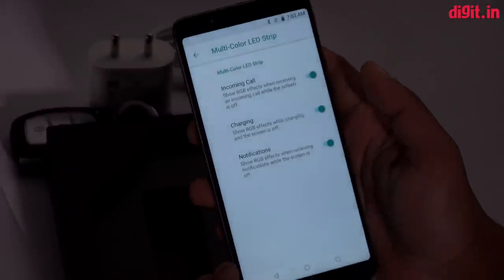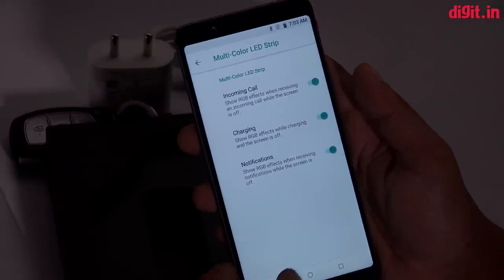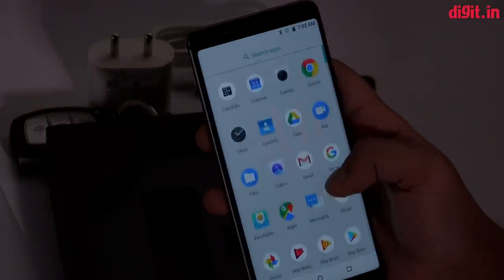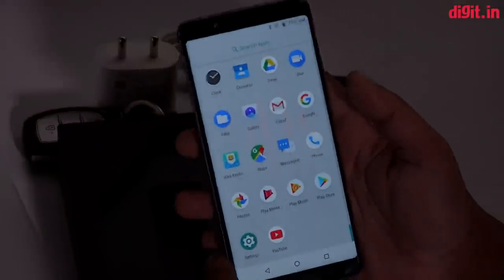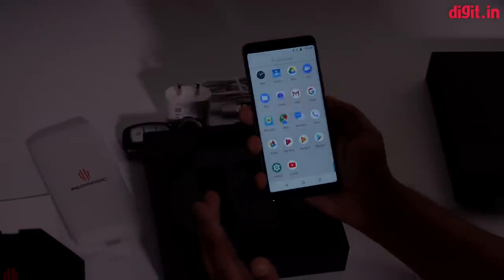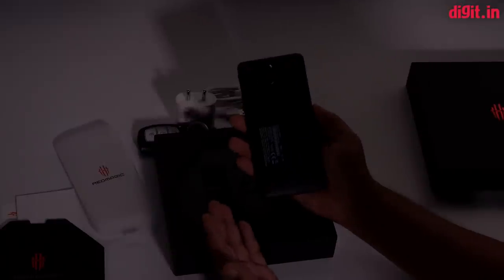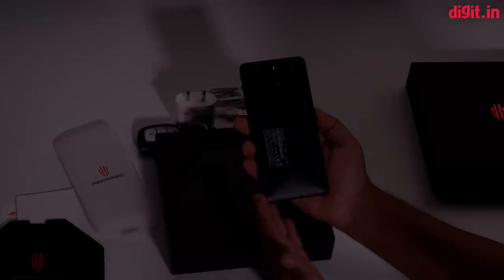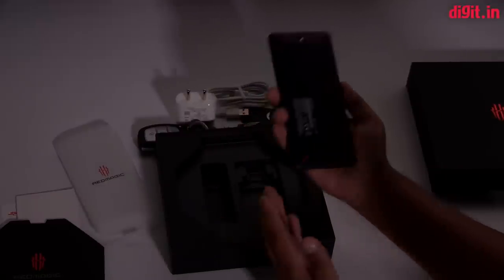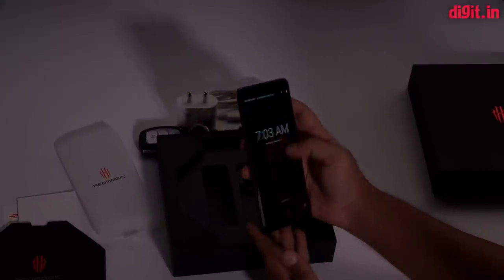The LED color strip also comes on when you're charging, when there's an incoming call, when there's a notification, and when you're using Game Boost mode. I'll take some time now to download PUBG Mobile and start gaming on it. If you liked this video, let us know in the comments. We'll be testing this phone for a detailed review later this week or next week, so let us know what you want to see. Until then, thanks for watching!